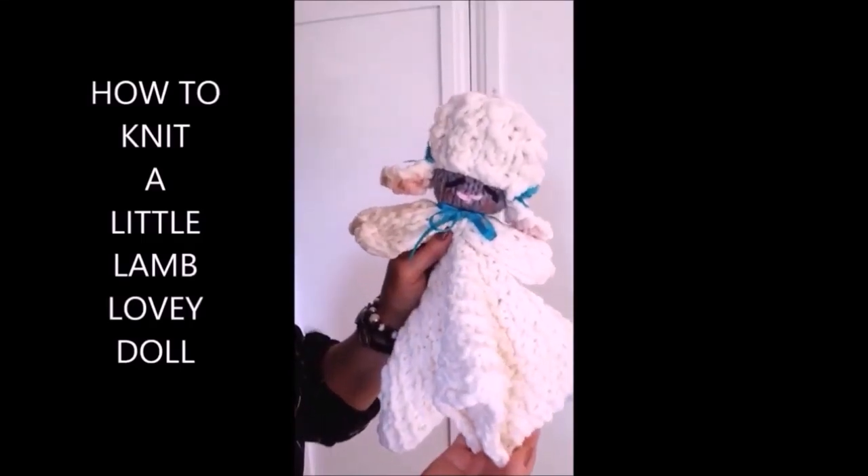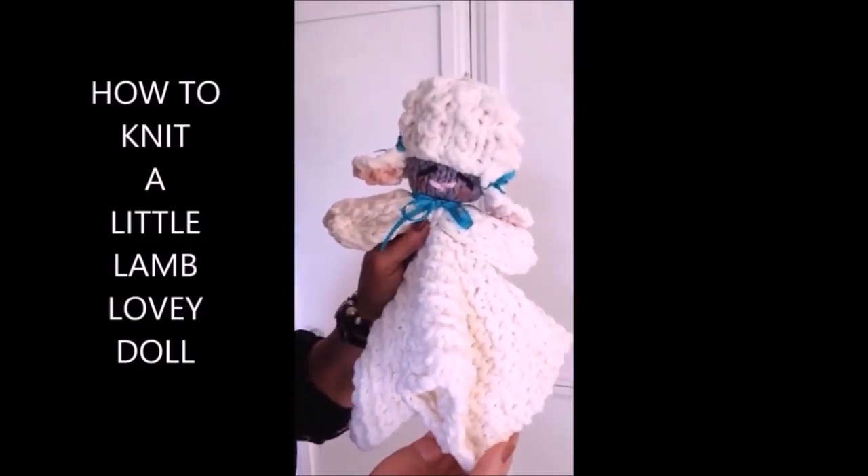Hi everyone, this is Emmy. Today I'm going to show you how to knit this little lamb lovey.